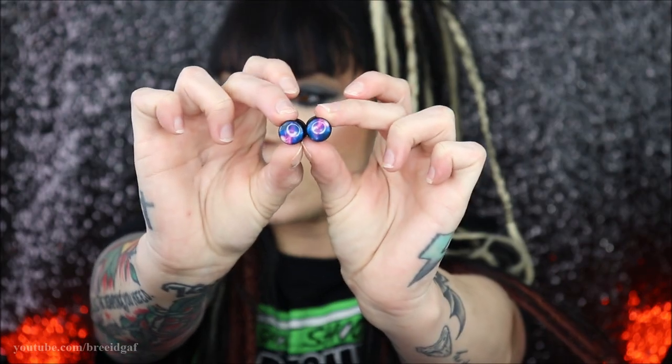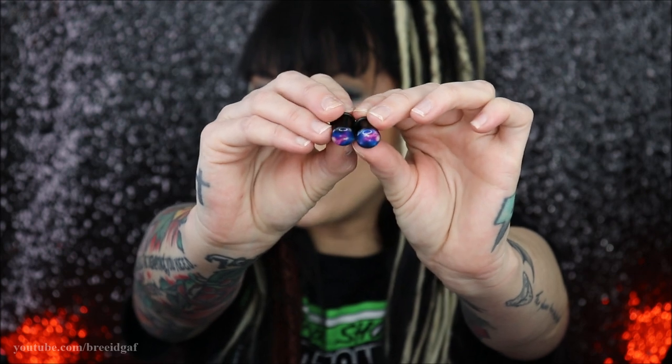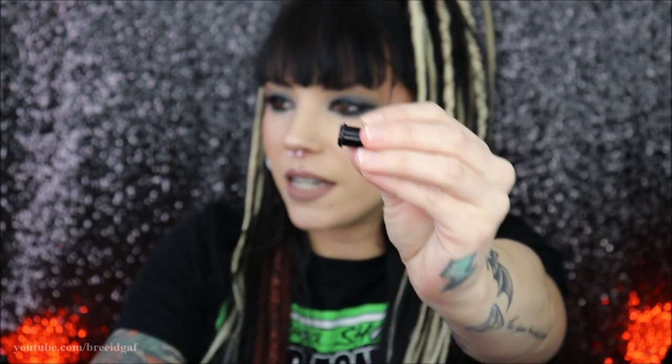The next pair of plugs I got are super cool. I have always liked anything that is galaxy looking or galaxy themed, and I saw these on there and I was like I need those in my collection. They are these really cool galaxy single flared plugs. All of the ones I got are single flared because double flared just don't really seem to work out for me. Luckily on Urban Body Jewelry they do have the option to search for single flared. They are these really cool blue and purple galaxy single flared double zero plugs, and on the ends they also have the little o-ring.